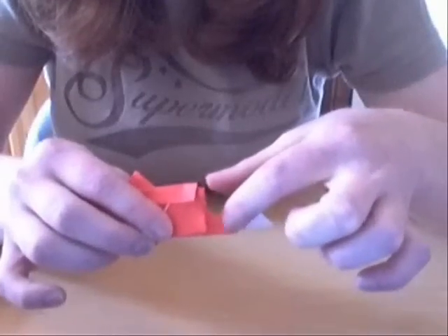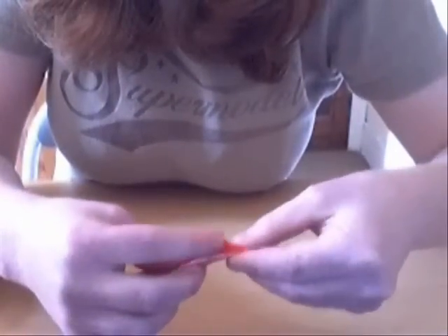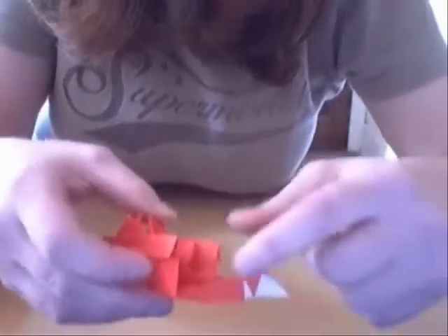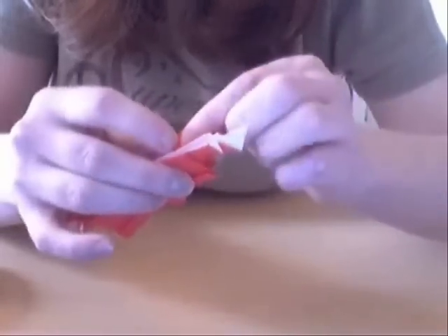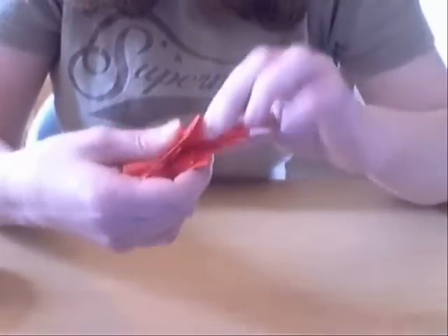We're going to fold an angle bisector on this bit, and then fold it inside — that's the angle bisector. Then you fold it inside, like so. And you do that on the other side.